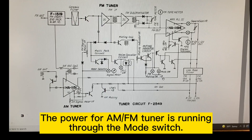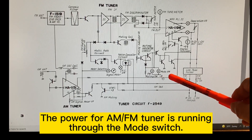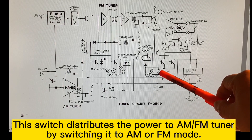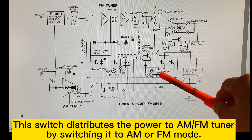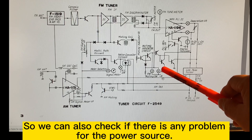The power for the tuner — we have to go through this here. Plus B, which is the mode switch, which will be able to switch to AM or FM. But we have to go through this switch here to get the power. So we can see where the switch is and find where the power comes from.